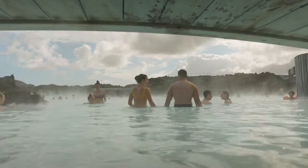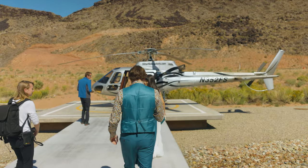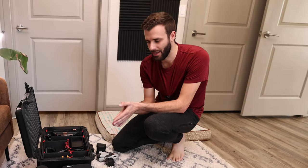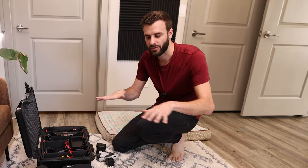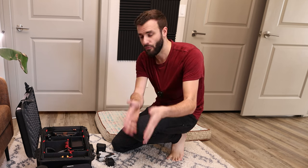How do you pack for a destination elopement or wedding? There are so many different forms of weddings and elopements and things to pack, but the most important thing is to pack your essentials. Today we're going to go over what I pack for destination elopements and weddings, why I do what I do, and hopefully you'll learn a little bit about how to film or photograph and pack for destination elopements or weddings.